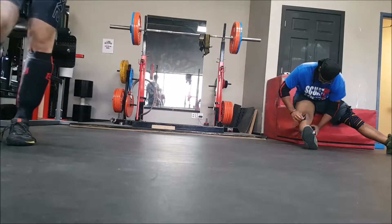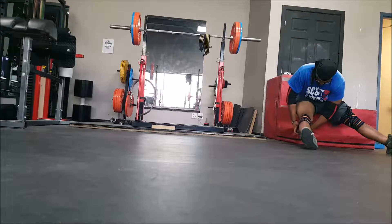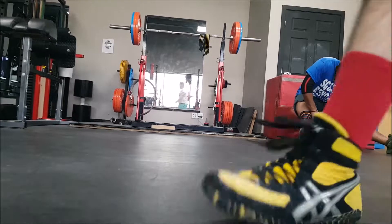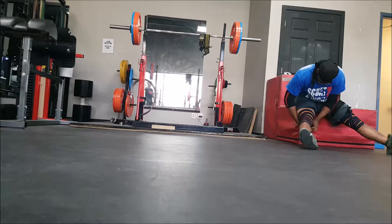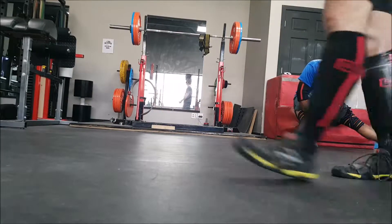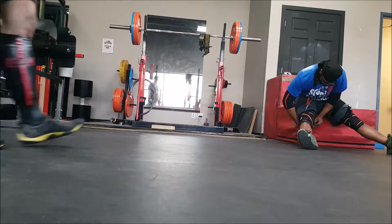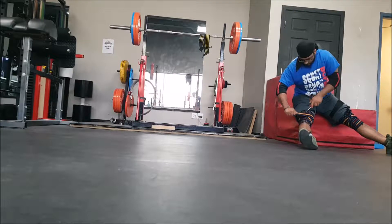I wasn't actually planning on making a video about how I'm wrapping my knees now, but I realized it came in the footage anyway. I started my wrap a bit higher up instead of starting at the very bottom of the knee, starting about halfway on the knee. Then instead of just going up and down, once I get to the top and lock that in, I do a crisscross X. I couldn't figure out how to get the last one through by hand, so I was using these pliers that you can see. I think this is a much superior wrap compared to the simple up and down I was doing before, so I'll be sticking with that.